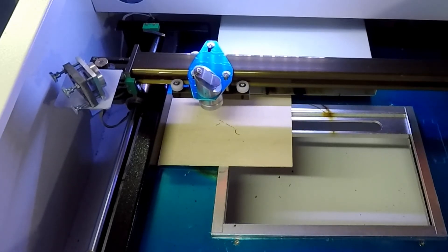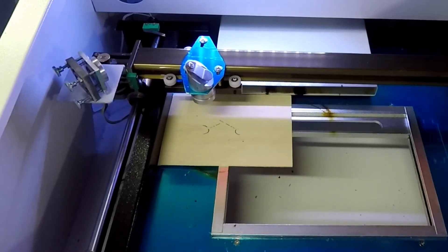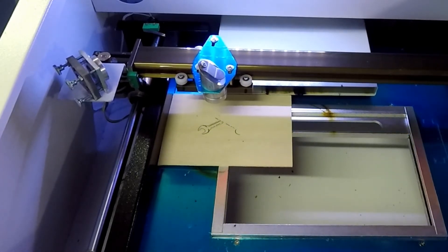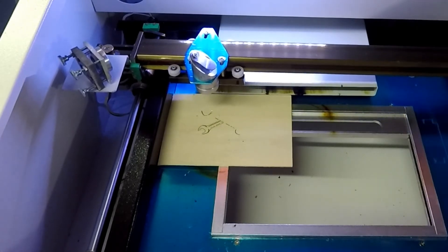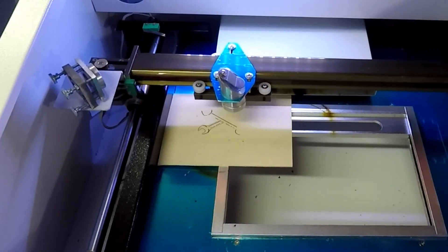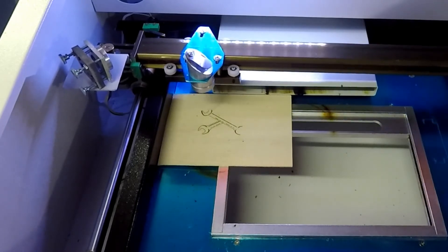Most of that should be repaired by using air assist. All I'm going to do is 3D print a little nozzle that sprays down on the work piece, put a regulator outside of the unit, run some air hose and quick connects so I can hook it up to my air compressor for now, and we'll see how that works. Eventually I plan to mount a small air pump to this unit and see if I can get that to work properly. That should help a lot with that major complaint.